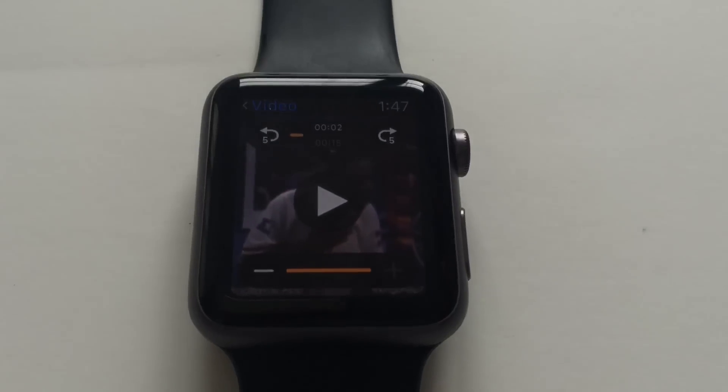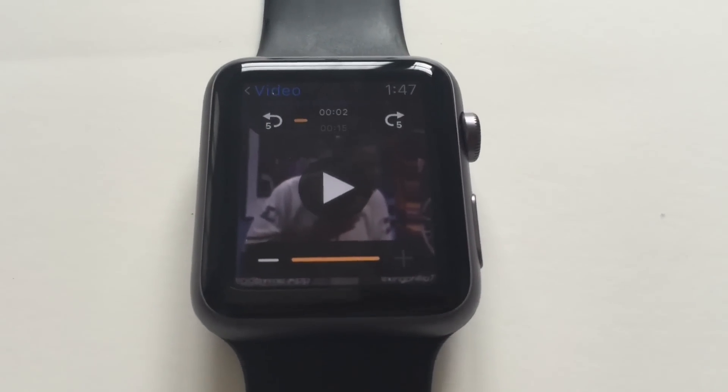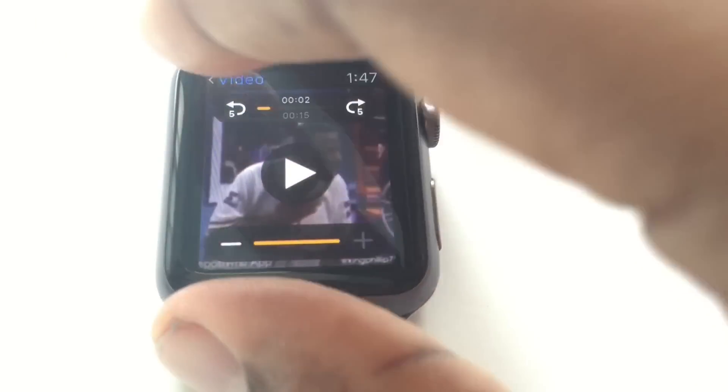So you can play a video right on here. The lighting isn't the best but it looks a lot better in person. So basically you just take whatever video you've got on your phone.